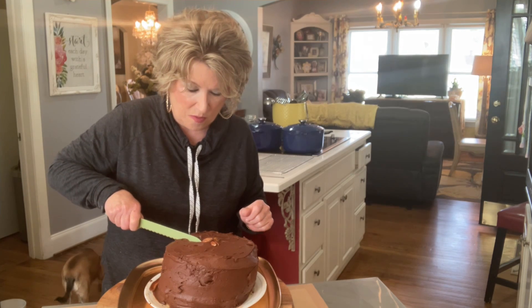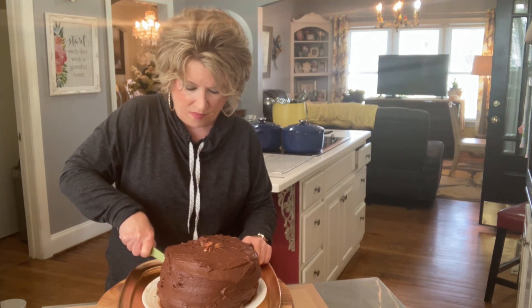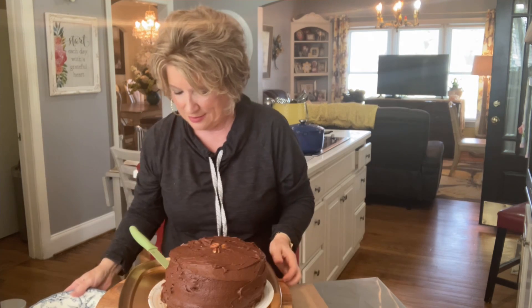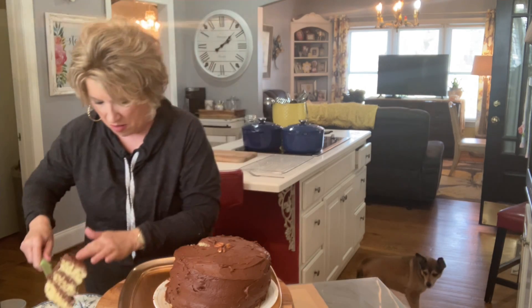Let's cut it. Look at my chocolate layer cake — look how even it is. Let's taste it. This tastes just like my mom's cake. It brings me back to a very happy time.